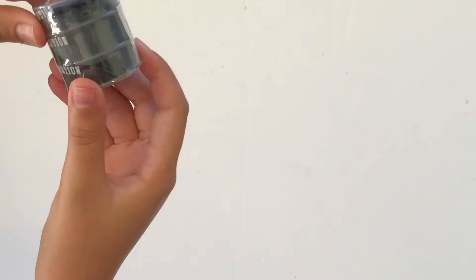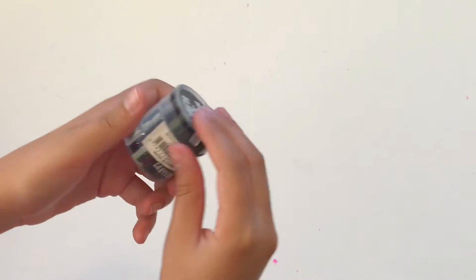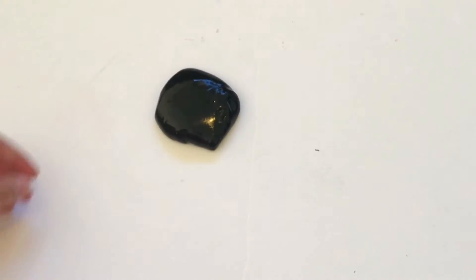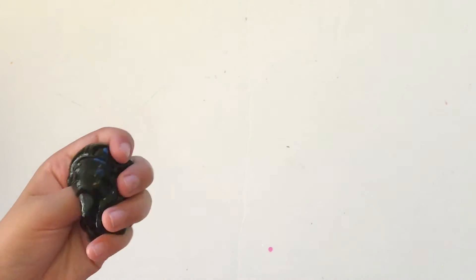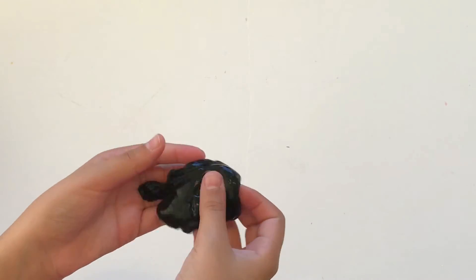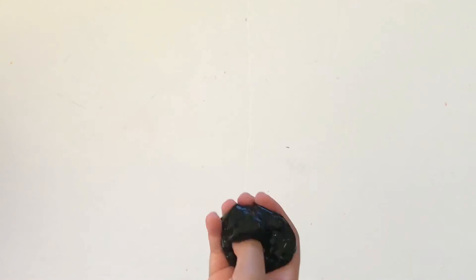Oh, another barrel of slime — it's a black one this time. I really like the color of this one. It looks really cool, like something from an alien movie. It's just weird looking and it's a weird feeling — same as the other barrel of slime, but yeah let's get to the next one.